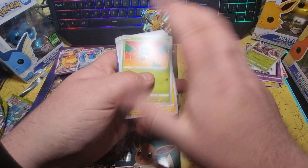Haven't had one of those for a little while. Dracozolt Baby Shiny and a Rillaboom — Dracozolt rather. Haven't seen one of those yet. I don't think I've had this Rillaboom yet either.